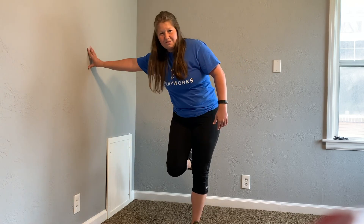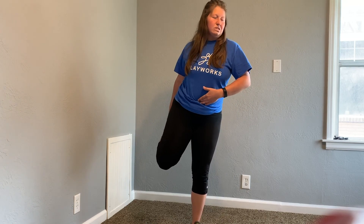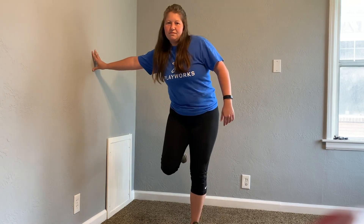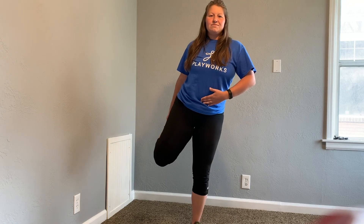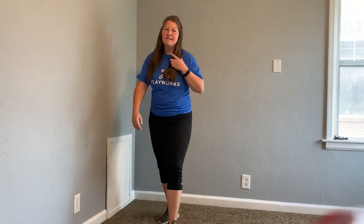Fell over — that's okay! Here we go. We got 10 more seconds left: 10, 9, 8, 7, 6, 5, 4, 3, 2, 1. And done. I almost fell over a couple times, but that's okay.